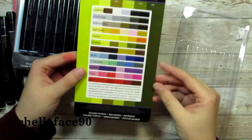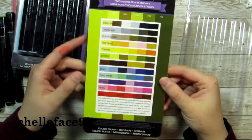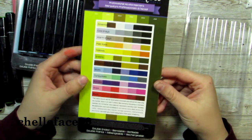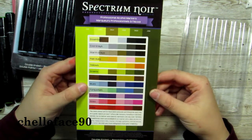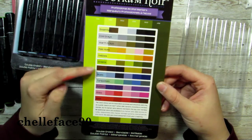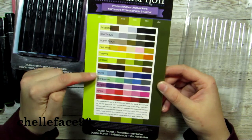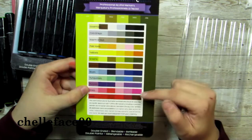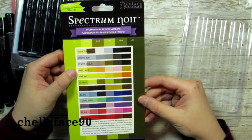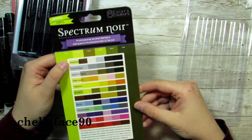So I opened up the green package and I found this swatch sheet underneath, which I thought was really cool. Apparently all of these are also sets. There's pinks, purples, turquoise, yellows, pale hues, warm gray, cool gray, and essentials.